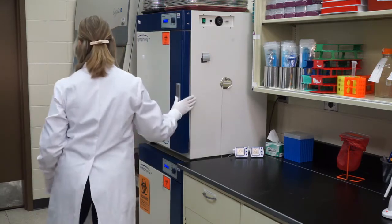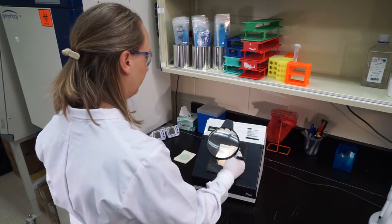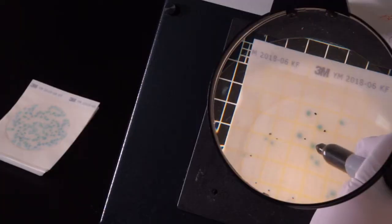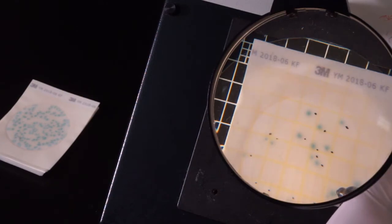Third, interpret. Indicator dyes in each 3M Petrifilm plate facilitate colony counting. Use a magnifying glass, hand counter, counter pen, or mark directly on the plate's top film to tally the results.